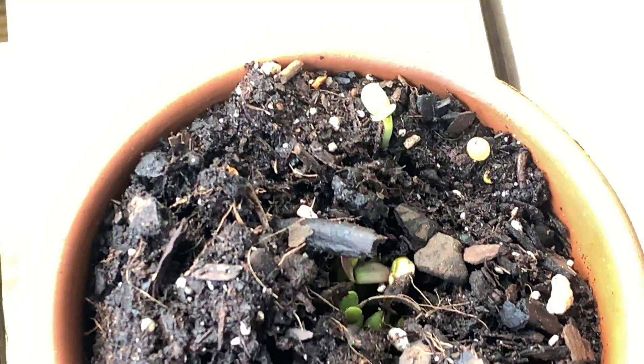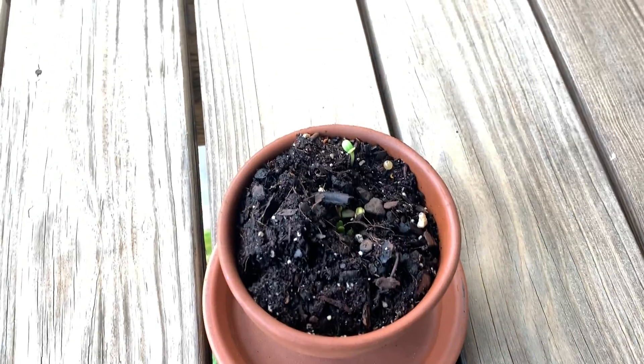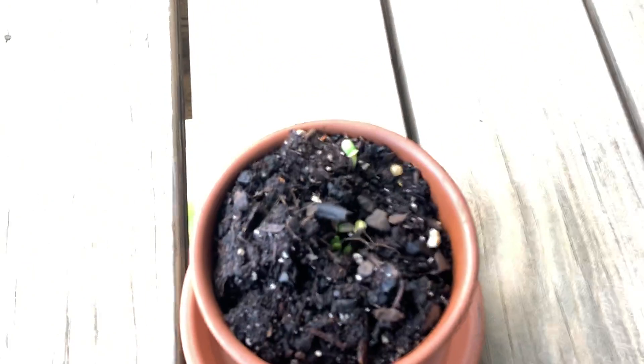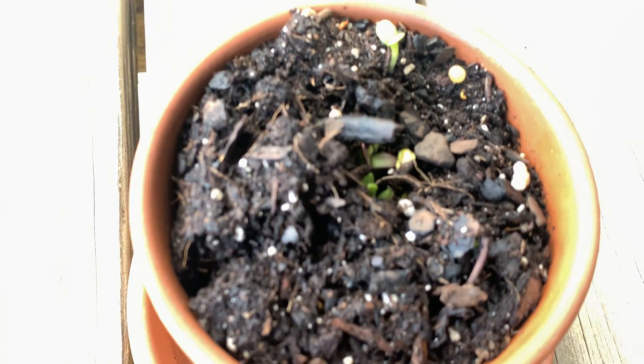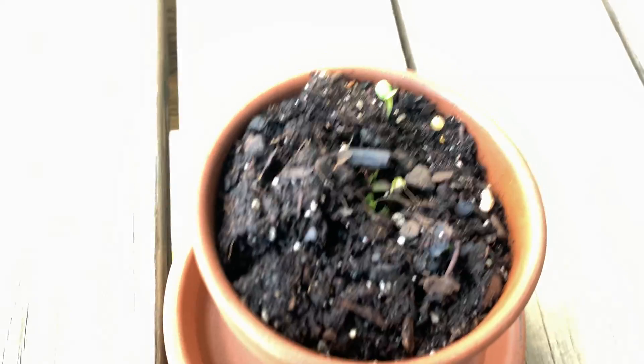Mashallah bro, we have action guys! As y'all can see, the plants — there is a sprout! Look at that guys, there's a sprout and there's a couple of them in there that are sprouting, and this is all from my Ramadan plant.